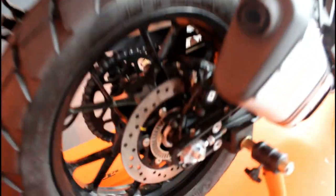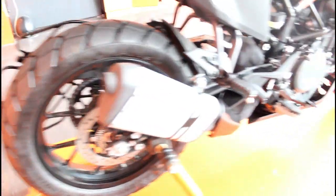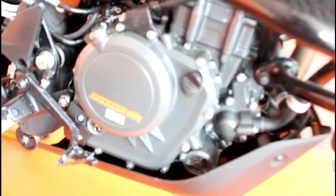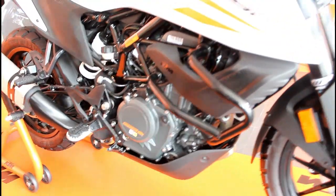To start off with, this bike is the white color variant. I'm also going to review the bike in orange. Next, let's talk about the engine — this engine has a single cylinder DOHC liquid cooled engine.